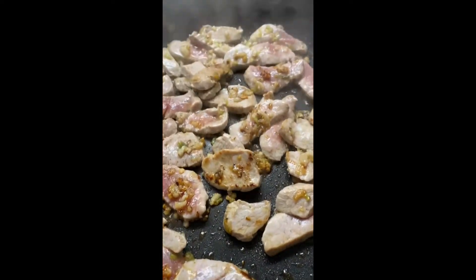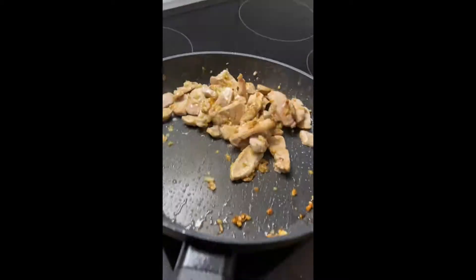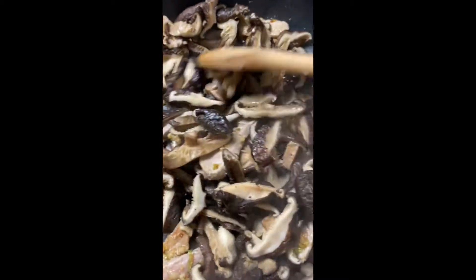Add the pork and make sure that the pan is really hot so you can get a nice sear on it. Add the strained and sliced shiitake mushrooms and cook it for a little bit.